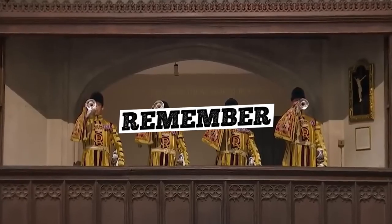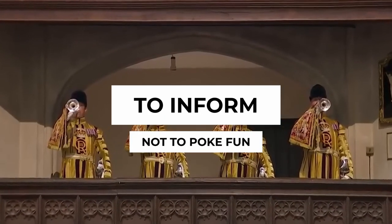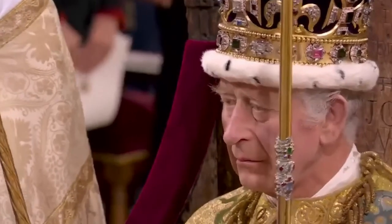Remember, folks, amidst the speculation and humor, our primary intention is to inform, not to poke fun. As we say farewell for now, remember: a King's hand may be worth observing, but it's his actions that truly matter. Stay tuned for more exciting topics — stick around, Story Reels fans. Our next story is coming up right now.